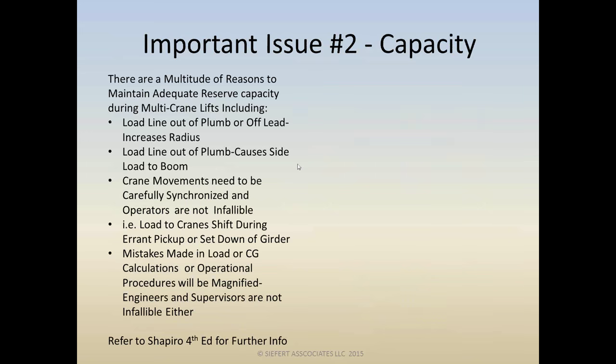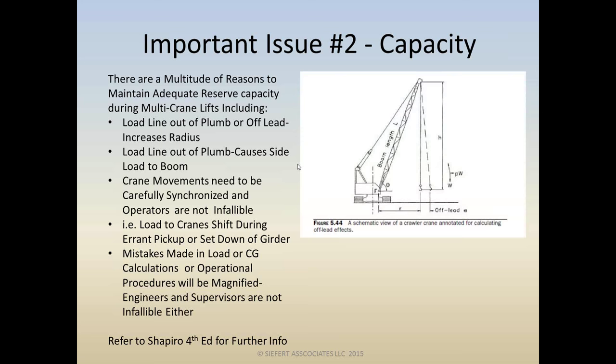Why is it so important that adequate reserve capacity on multi-crane lifts is preserved? The main reason is that the load line is probably going to go out of plumb. It can go out of plumb in two directions — off lead, which is longitudinal with the boom, increasing the radius and decreasing capacity; or transversely, causing side load to the boom. Booms are generally designed for about 2% side load, and we could rapidly eat that up and have problems.